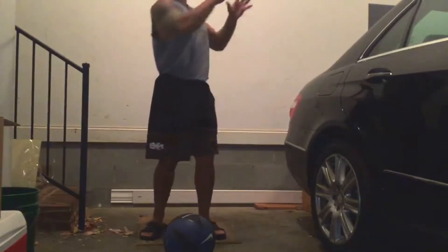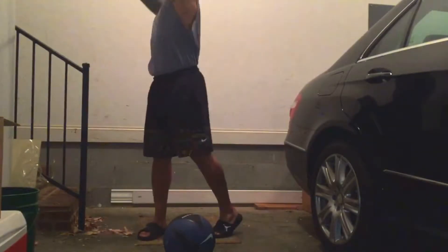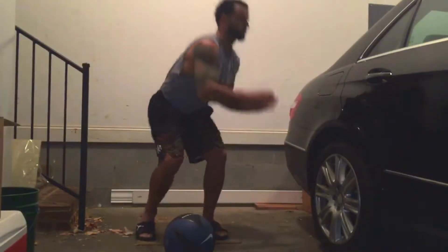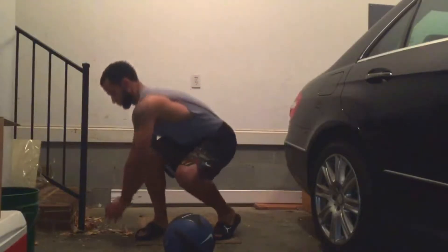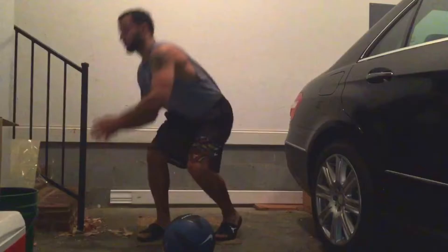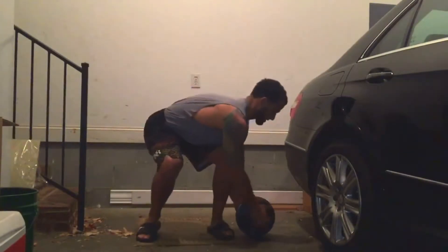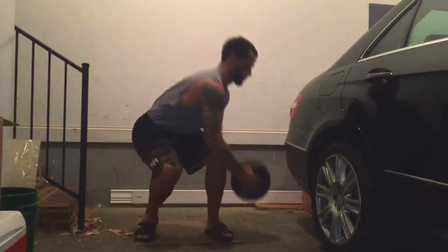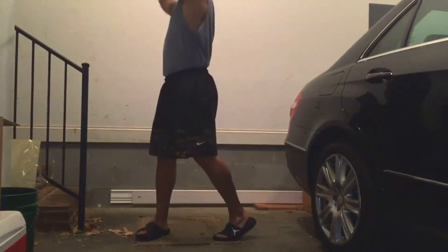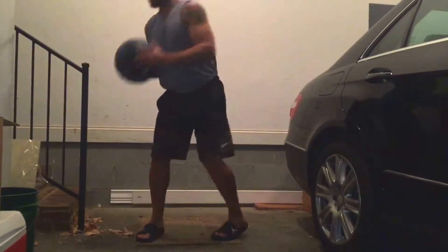First are plank arm crosses. For the modified version on all fours, touch your shoulder with your hand and then the opposite side, stabilizing your lower body. For intermediate, come up into a push-up position and do the same thing. For advanced, add in a ball or a medicine ball, cross it across your body and then out to the perimeter, stabilizing your core.